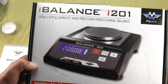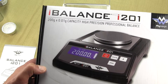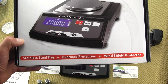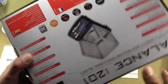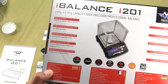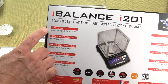The i-201 version 2 comes in a brand new box. MyWay has redone the outer box. You can see there's a nice picture of the i-201, and on the bottom it highlights the stainless steel tray, overload protection, and windshield protector. On the back of the box, MyWay highlights all the features. This is 200 grams by a hundredth of a gram.